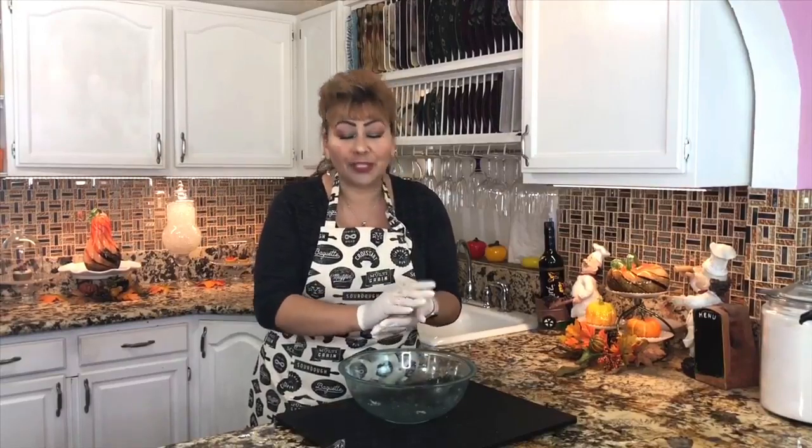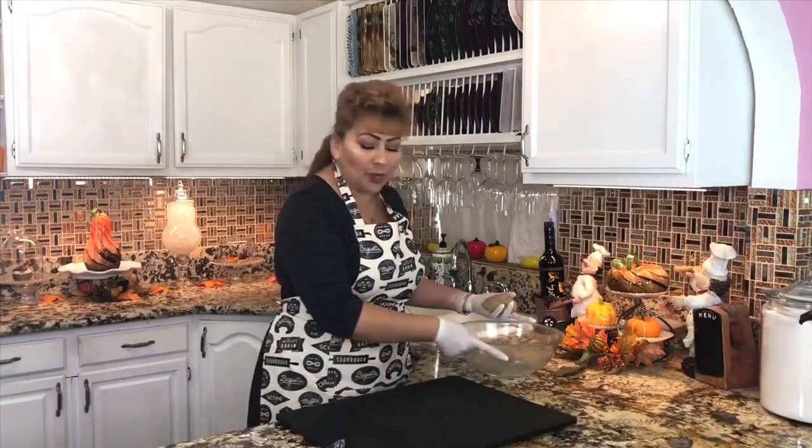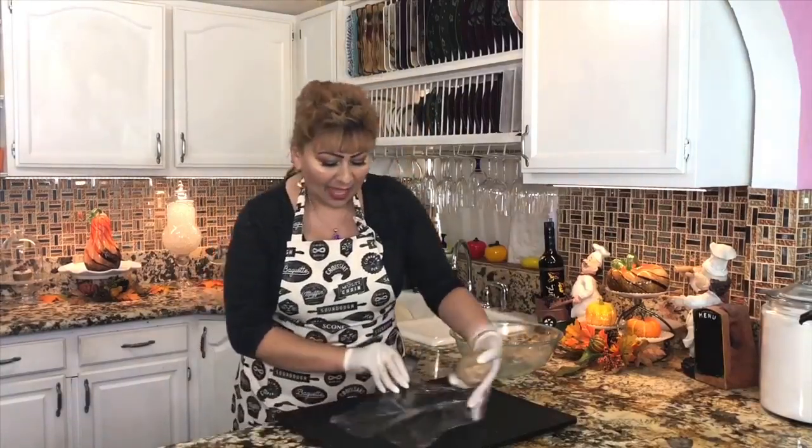This dough is ready — nice and soft. I am ready to let it rest in the refrigerator. I'm going to wrap it and put it in the refrigerator for at least 20 minutes before I start making these delicious cookies. I'll see you back in a little bit, my friends.